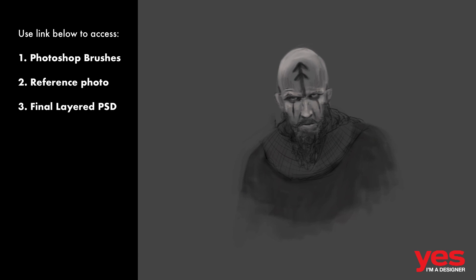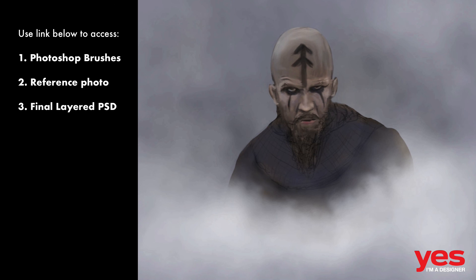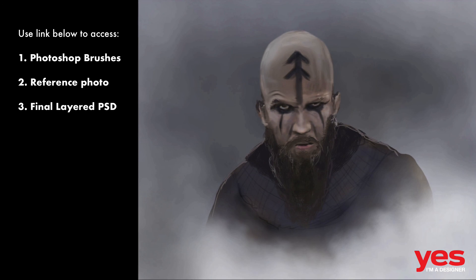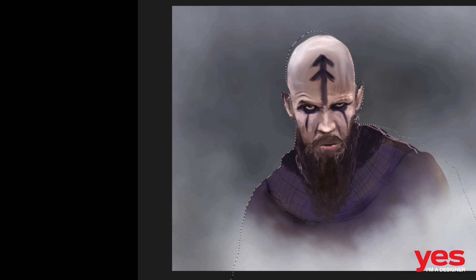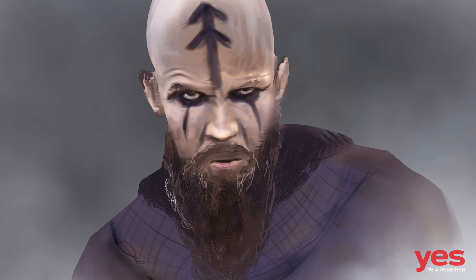I hope you found this tutorial useful. If you want to find out more about the whole process, like what type of brushes I used, please use the link to my website in the comments below. You can also download the original reference photo and my layered Photoshop file once you visit my site. Let me know who or what you'd like me to use as the next example in this series. Don't forget to subscribe to my YouTube channel and follow me on Twitter, Facebook, or Google Plus. Thanks for watching and have fun painting.